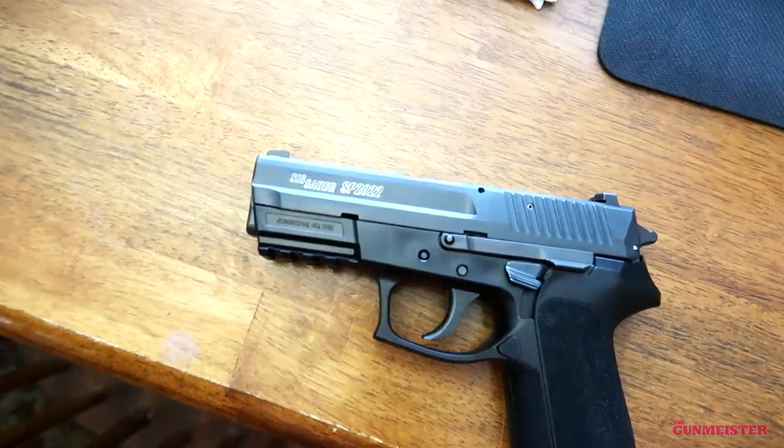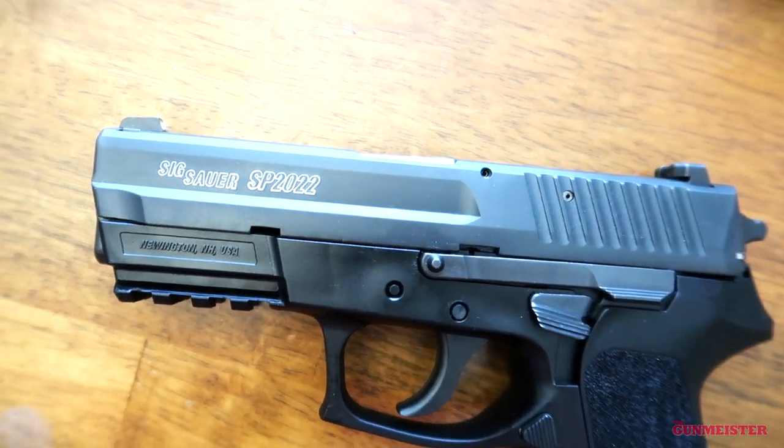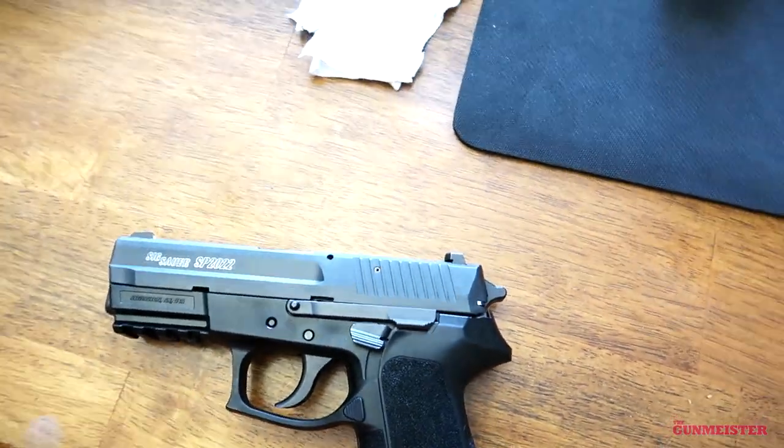Hey everybody, welcome to the Gunmeister. Today I'm going to show you how to do something I get asked about a lot. Basically it's this: how do you get the lettering of your gun to be colored? It's actually really simple and I'm going to show you today how to do it.